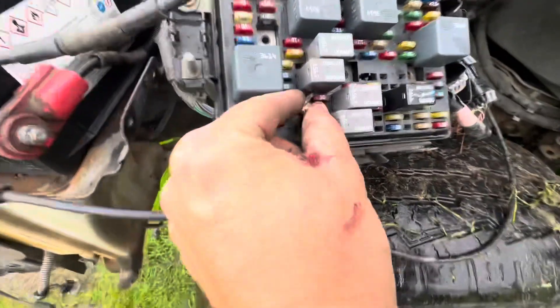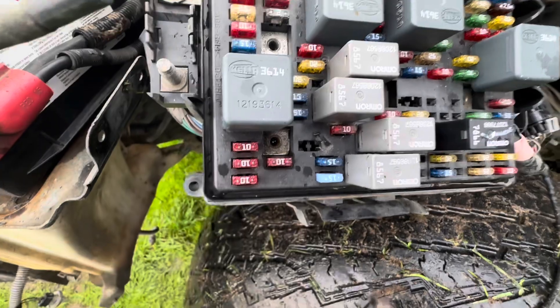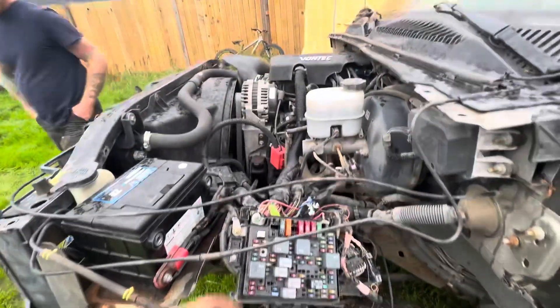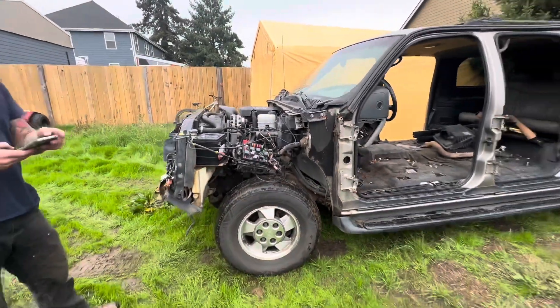Cool man, there's the problem — found the problem. Broken fuse. Sweet. Beautiful.